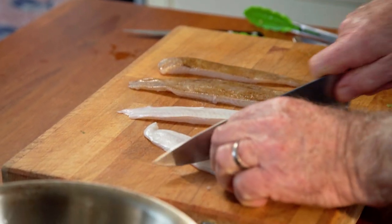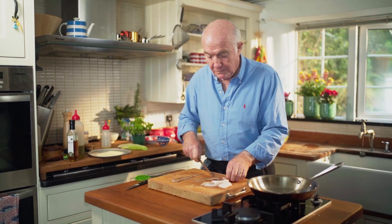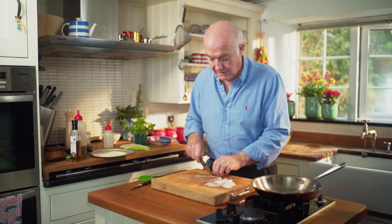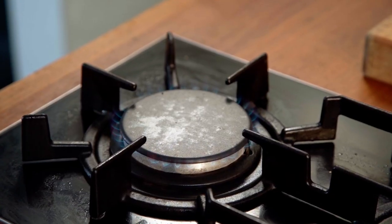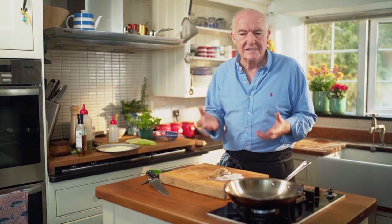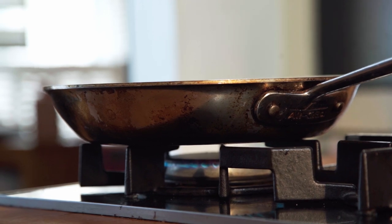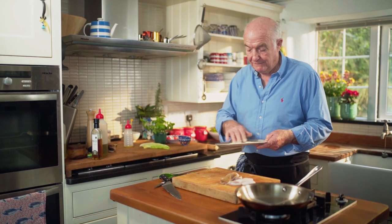And now for the fish. I'm going to cut these into two pieces per fillet — this is for two people, just a nice little lunch dish. That's full heat and that's a moderate heat. When you fry fish, it's much better to use a moderate heat. If you use a high heat you tend to burn whatever you're coating the fish in, particularly if it's a big fillet.